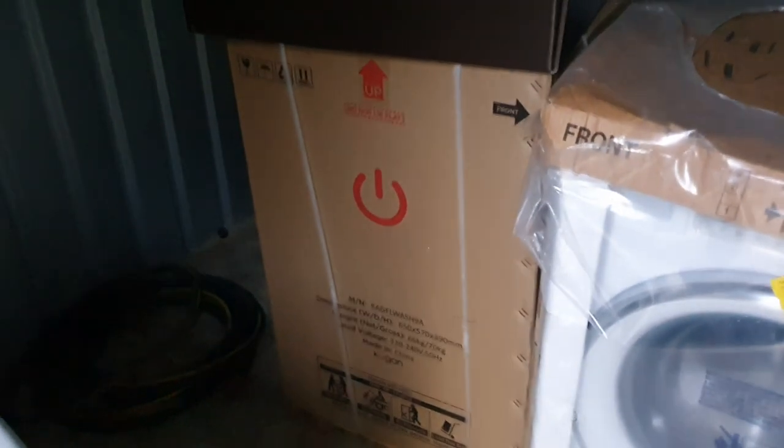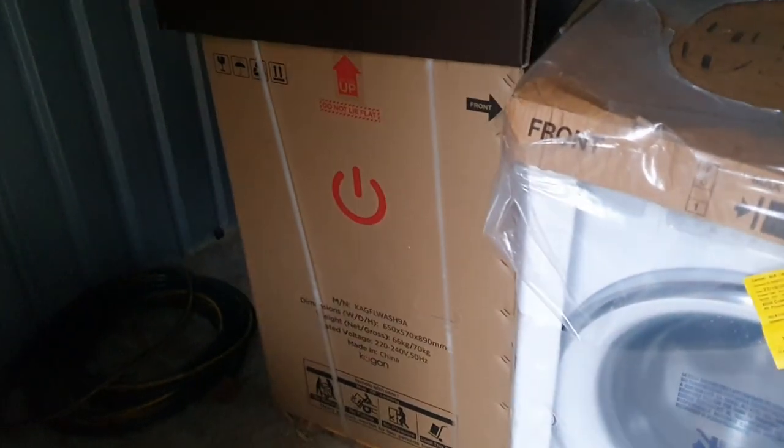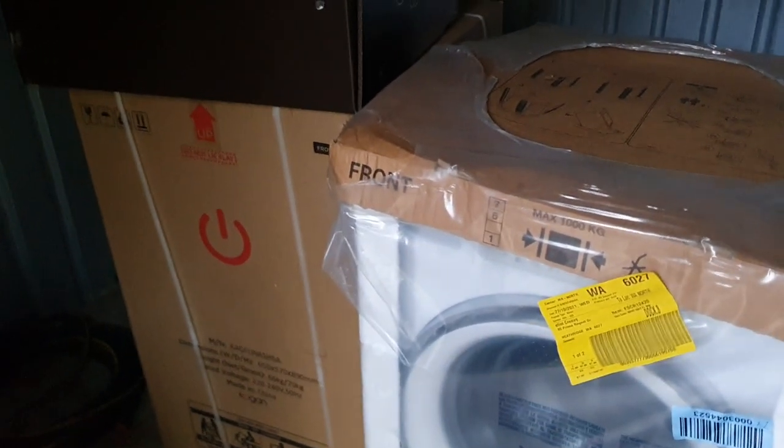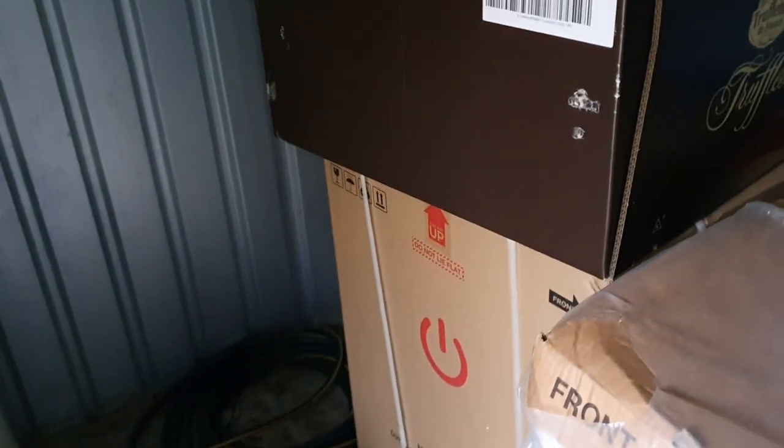And then we've got a Kogan brand machine which is made by Midea. Elliot really loves that. It's an okay washer, it's nice. But not keeping it, just because it sounds like a Hotpoint. It's got a tiny motor on it.